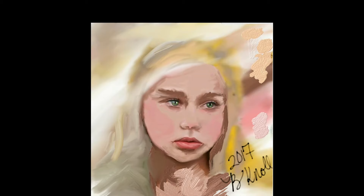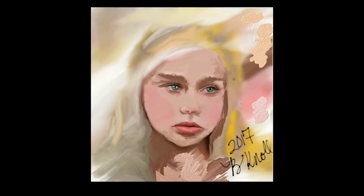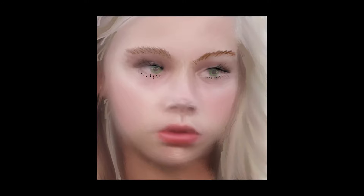This is the start of my 30 days — this is Day 1. I was trying out Fresh Paint and it was pretty frustrating, to be honest. It didn't have enough options. This is my second day and I was trying Photoshop, and Photoshop was also frustrating.